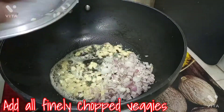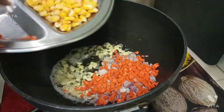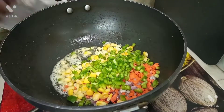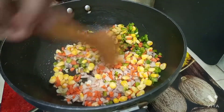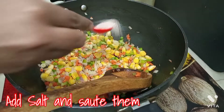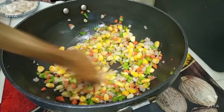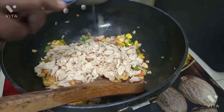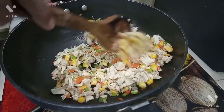Now we will add the rest of the vegetables: onion, carrot, sweet corn, and capsicum. We will sauté them. We will put the flame on medium. We will add some salt. Then we will add the chicken pieces and boil the chicken properly.